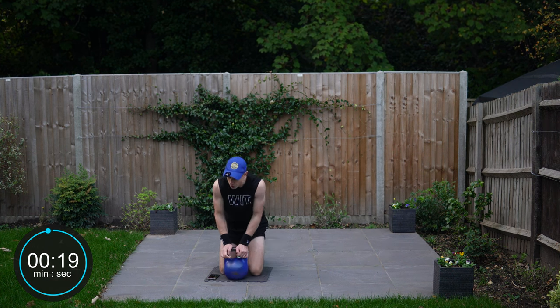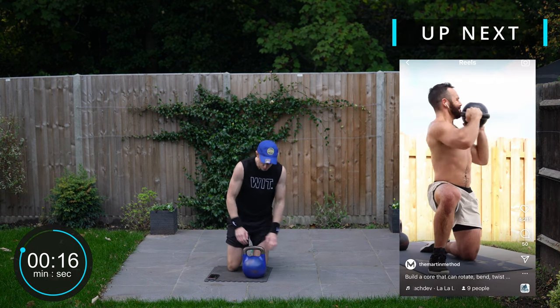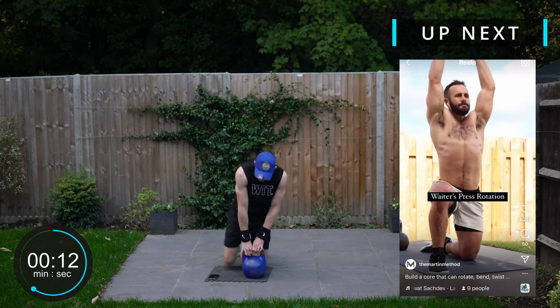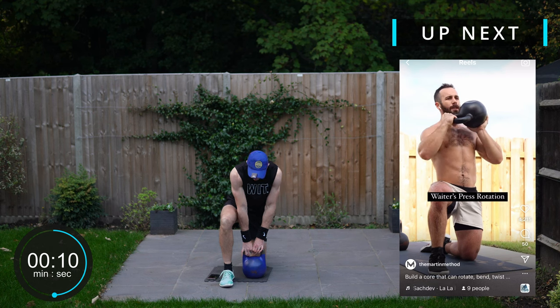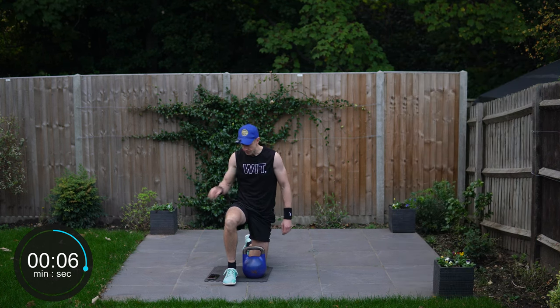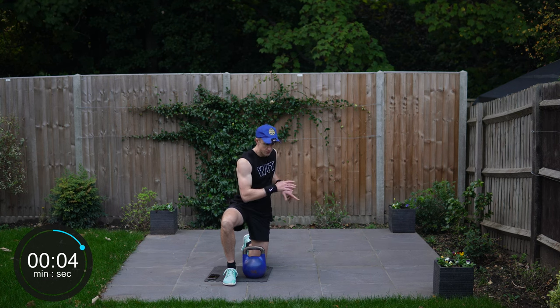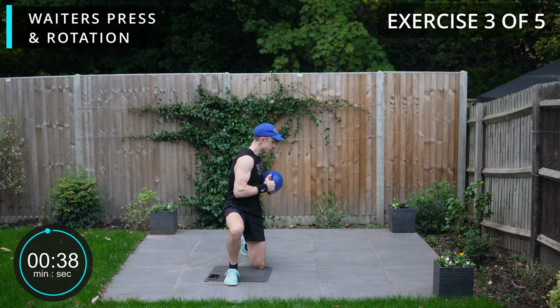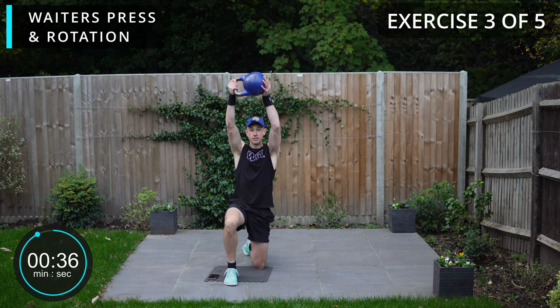Next up we are going to be going into a waiter's press rotation. To set ourselves up, we're going to have one leg flat, one knee down like this. And then we'll simply be twisting and then waiter pressing. So from here, start with our twist and then press through.